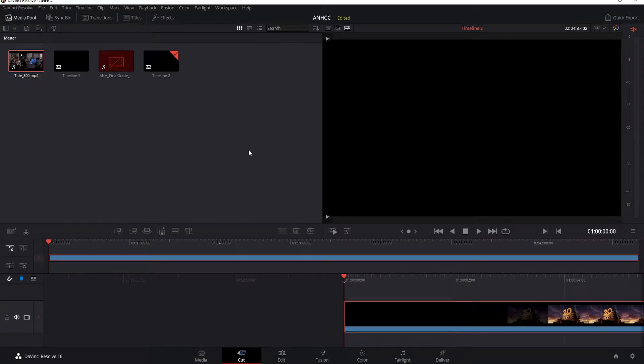Hey guys, welcome back to my YouTube channel. It's been a while since I've done one of these, but now that the holidays are over, I figured I would give another go at my Star Wars fan edit and how I am going about the color correction and color grading process.